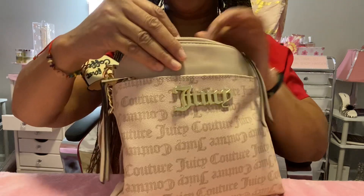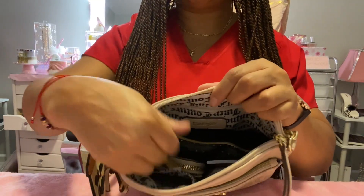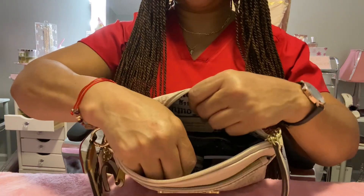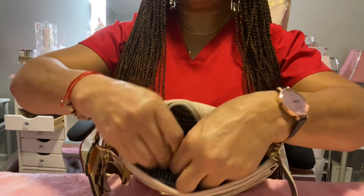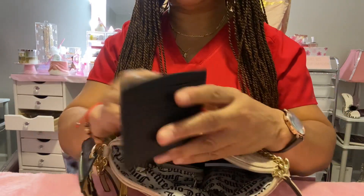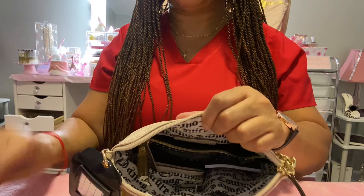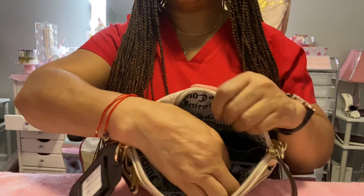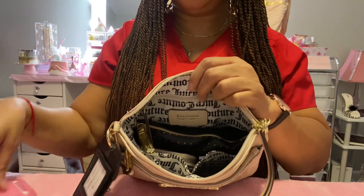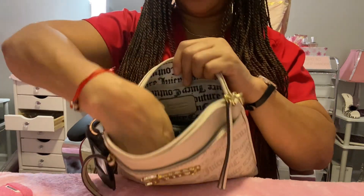There are two pockets in the front. In one pocket I have a card case — I don't have any cards in it, but I will put some in here when I take this bag. And then I have my ear pods. That's it in the pockets.